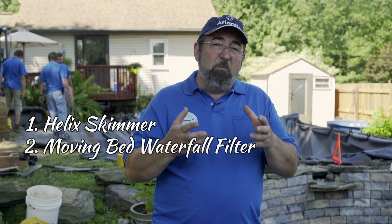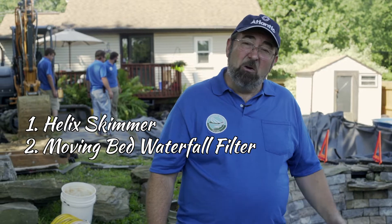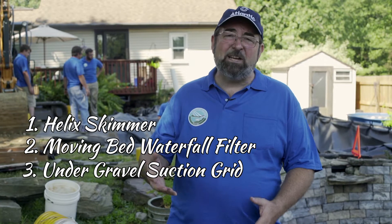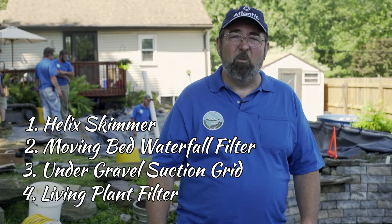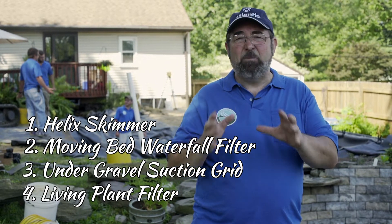So to recap our four-fold filtration system: we've got our Helix skimmer, we've got our Helix moving bed filter for tremendous biological capacity, we've got our under gravel suction grid to keep the bottom of the pond clean, and then we're pushing that water up through a living plant filter to take the nitrates out of the water. All of that together means an extremely low maintenance pond with spectacular results — crystal clear water and a beautiful pond with very little effort.